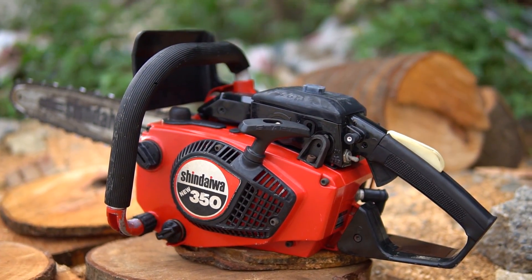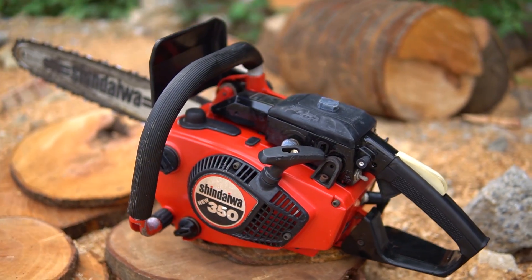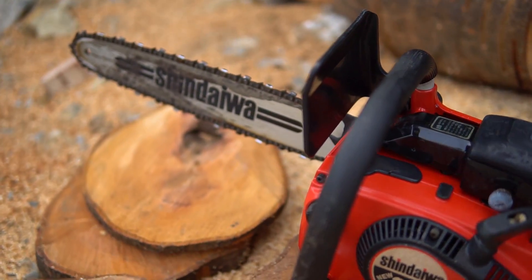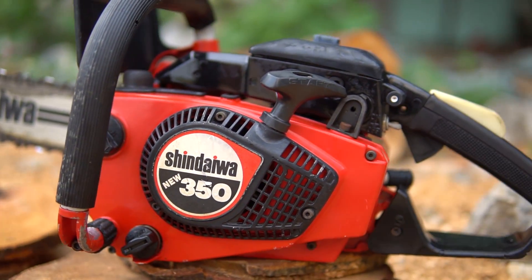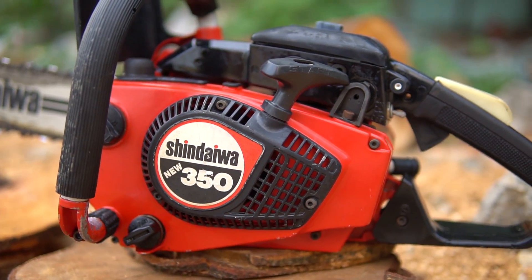The new version of Shindaiwa has another important feature of Shindaiwa.